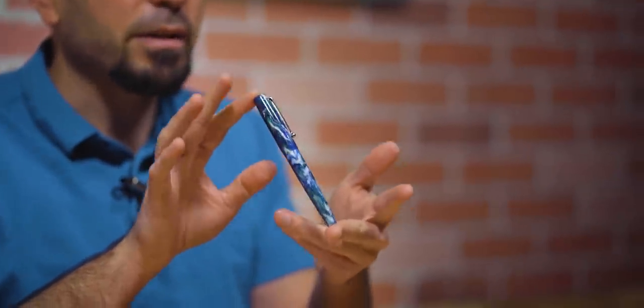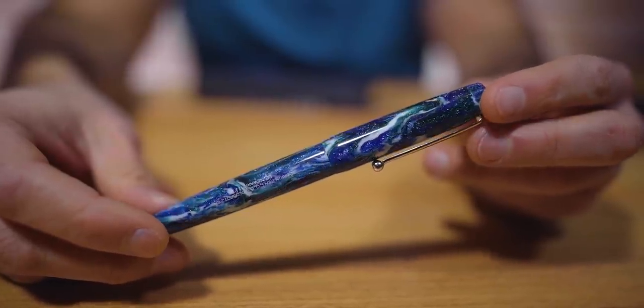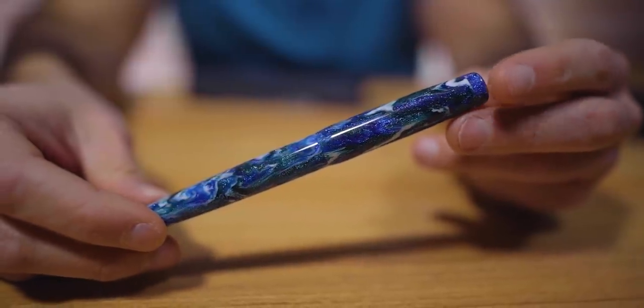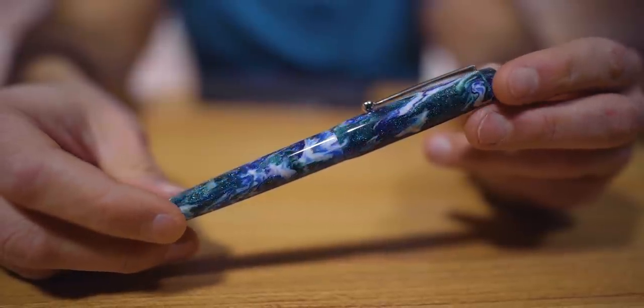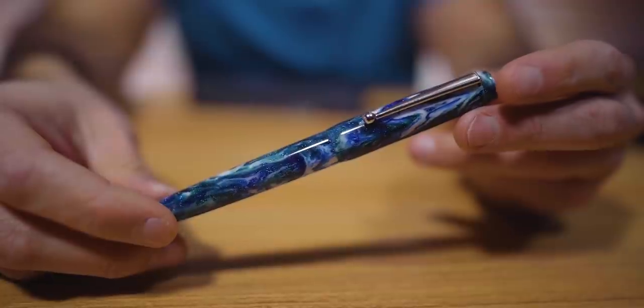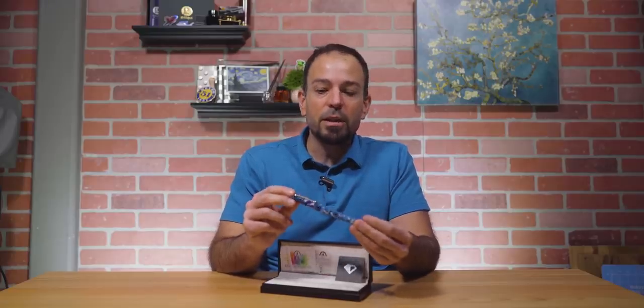Taking the second spot is the Edison Penco Diamondcast Satellite Limited Edition Fountain Pen, made in collaboration with Edison Penco and McKenzie Penworks. The Diamondcast is a beautiful material that is partly alumalite and also made with real, legit diamond dust.